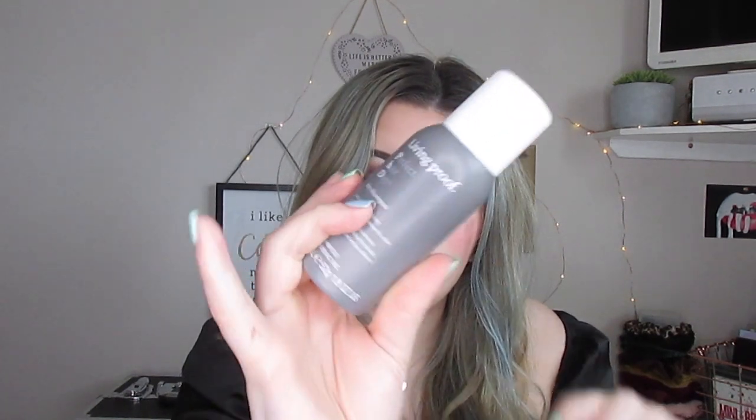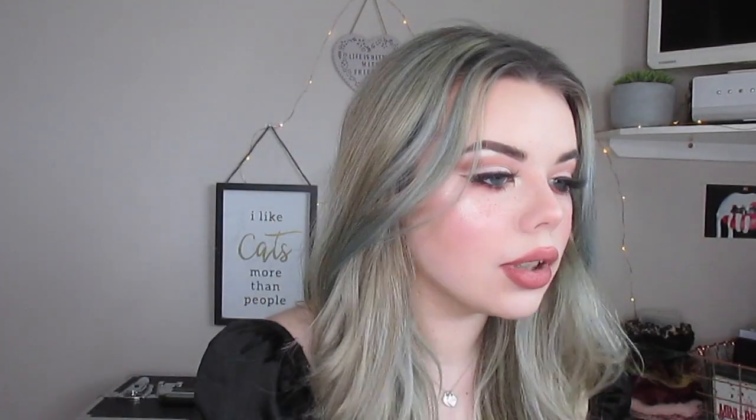My hair is really greasy so I'm actually gonna put some dry shampoo in it now. I'm gonna use the Living Proof dry shampoo — I really like this dry shampoo. My hair needs a wash.